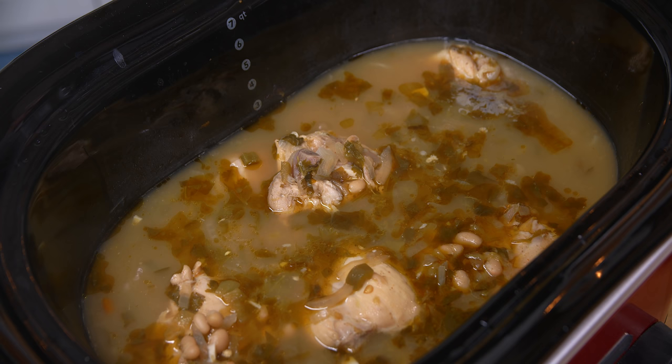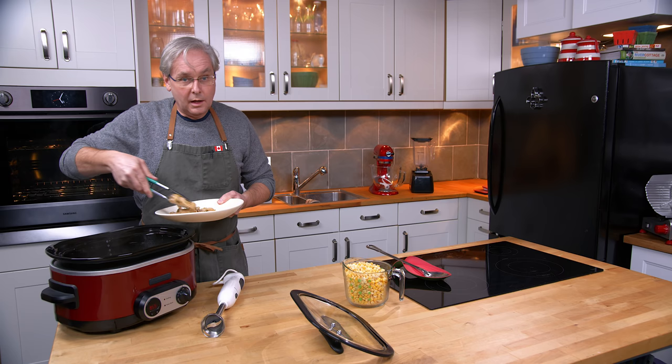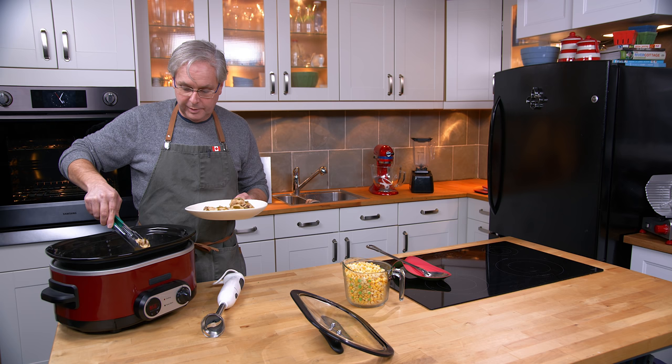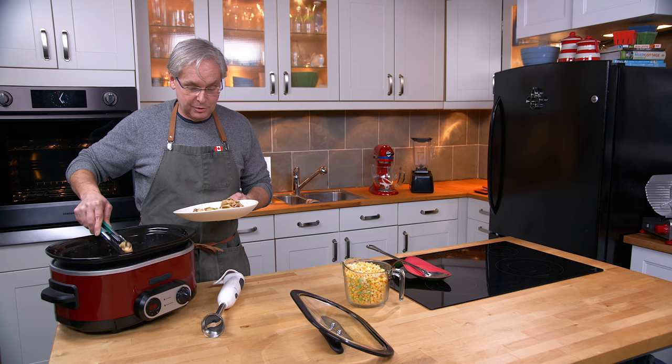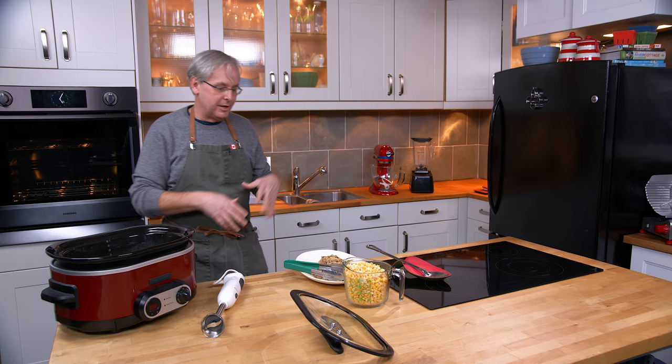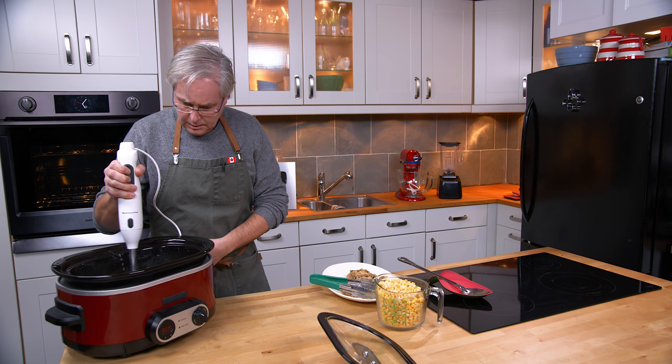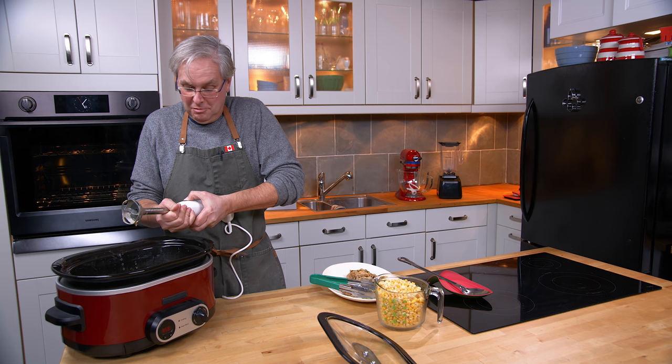This smells absolutely amazing. I'm going to take the chicken out and set it aside. I'll take the stick blender and blend the beans down a little bit — probably halfway — just to give a real creamy consistency to the soup. If you don't have a stick blender you can use a potato masher, a fork, or even the back of a spoon. You just need to mash the beans down a little bit.